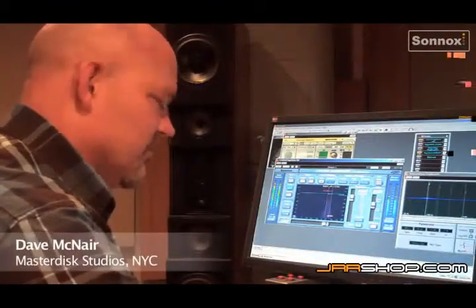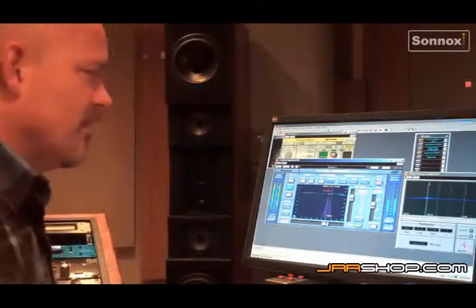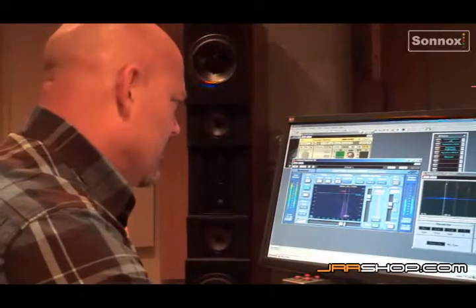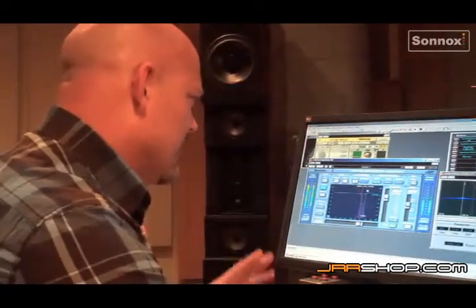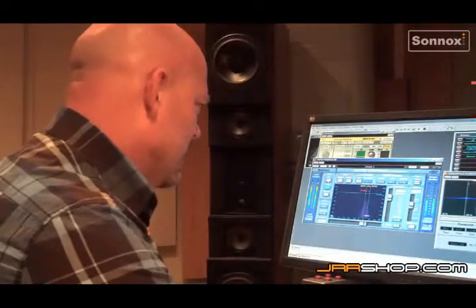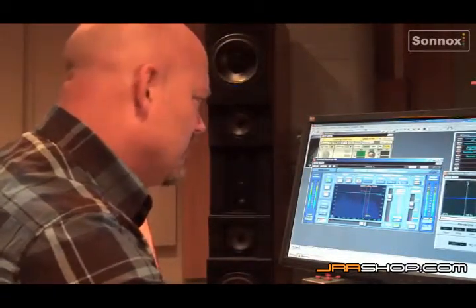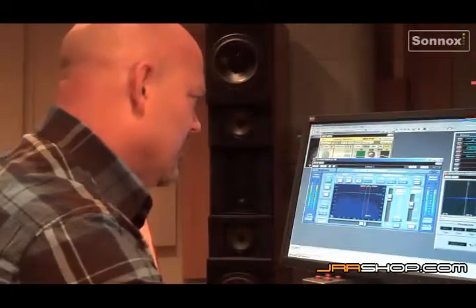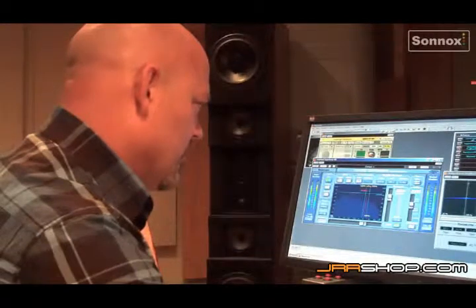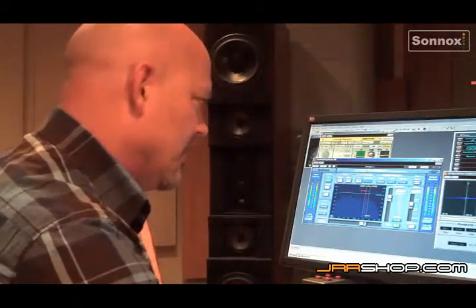A lot of times in these really dense rock mixes, especially if it started on Pro Tools, there'll be an octave somewhere in the upper mid-range that is not necessarily wrong — it's just got so much energy that when the song gets really loud, or when certain frequencies in the lead vocal or occasionally a guitar hit that range, it becomes a problem.